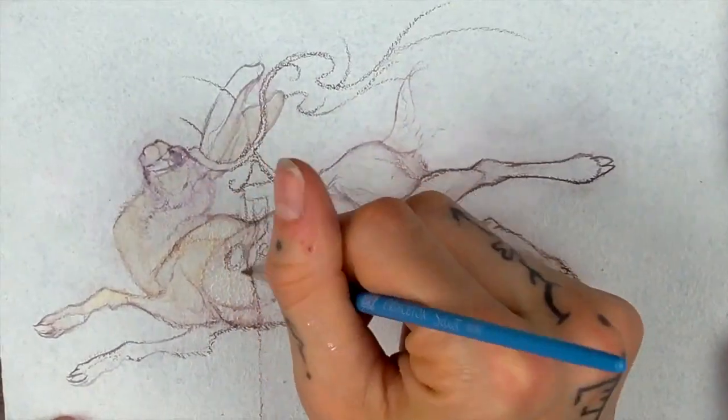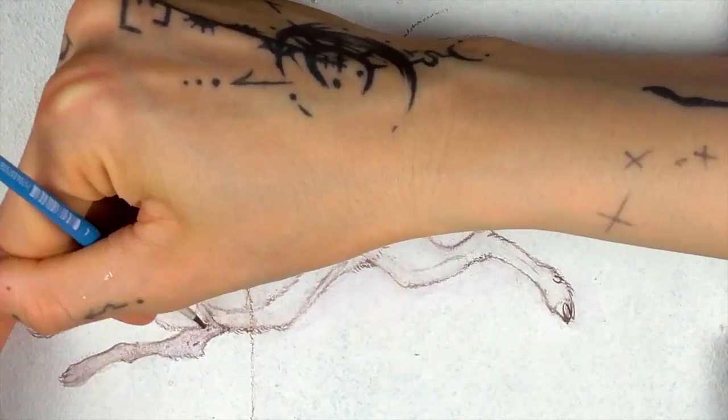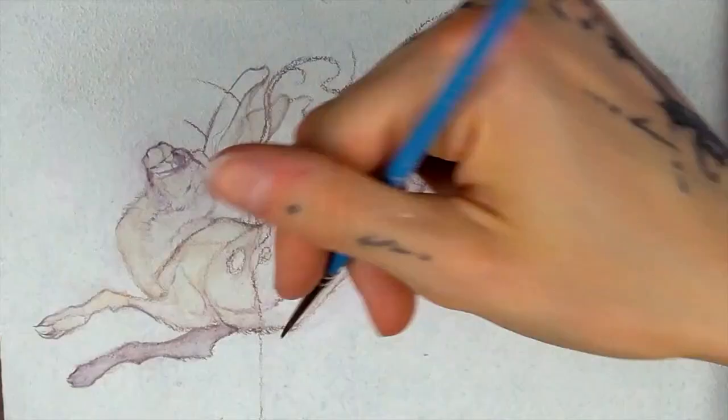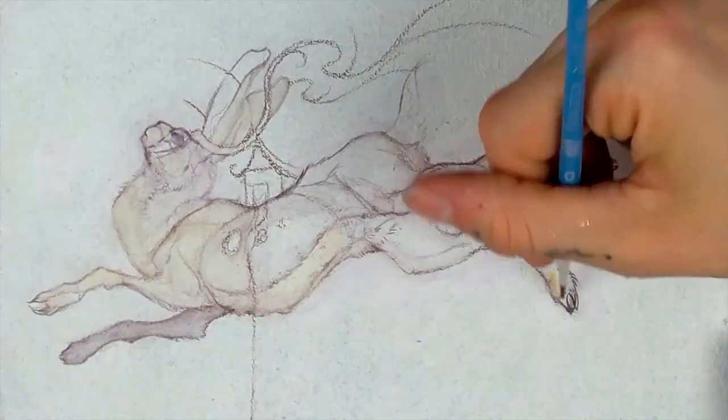Most of the characters in this show are symbolic enough that I feel fluctuation in their design is not very important, as it is their symbolism which really counts. This piece shows a lot of stylized anatomy and fur, so I thought it would be fun to talk about the things I chose to do versus what would have been realistic to do.